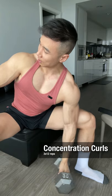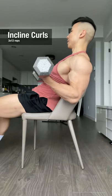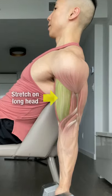Concentration curls — point your pinkies up as you reach the top. Incline curls: keep your arms behind your back so you get a good stretch on the long head.